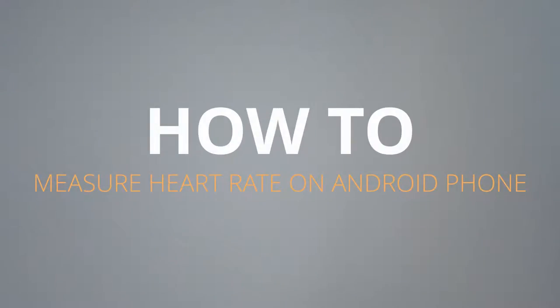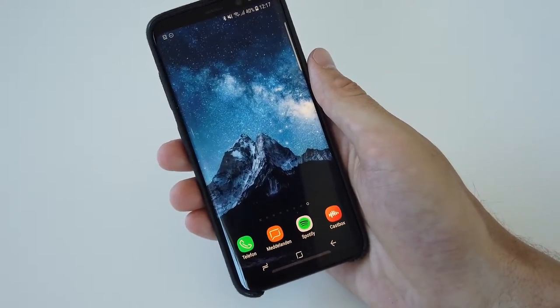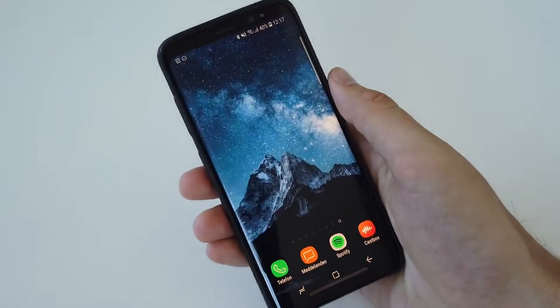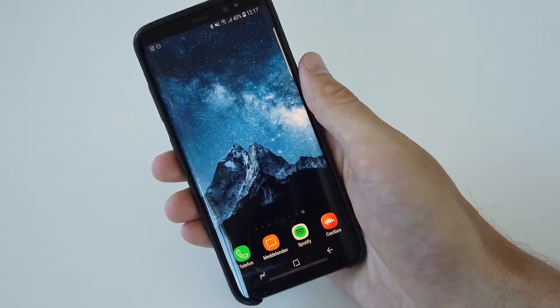I want to make a video about how to measure your heart rate or your pulse on your Android phone. This is actually a very simple task and can be performed just by downloading the right app and then using your camera and the light that sits together with your camera on your phone. I'm going to use the Samsung Galaxy S8 for this example, but you can use pretty much any Android phone to perform this task.